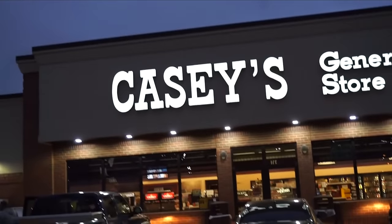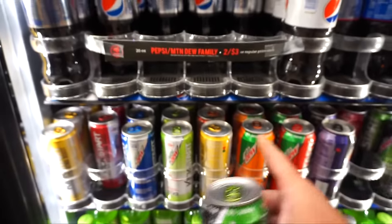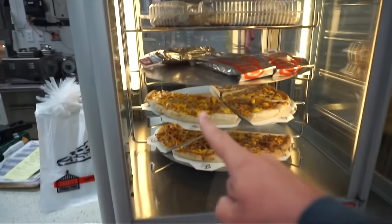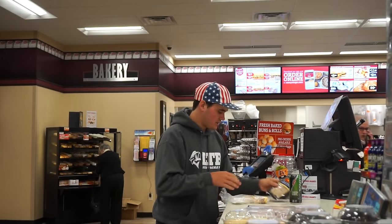First, got to hit up Casey's for some food. I'm going to try some limeade. You guys leave a comment down below which one of these is best, but I'm trying some limeade. It might be garbage, we'll find out. Oh, heck yes — breakfast pizza. Have a good day. Thank you. We got the goods. Time to catch some slouches.